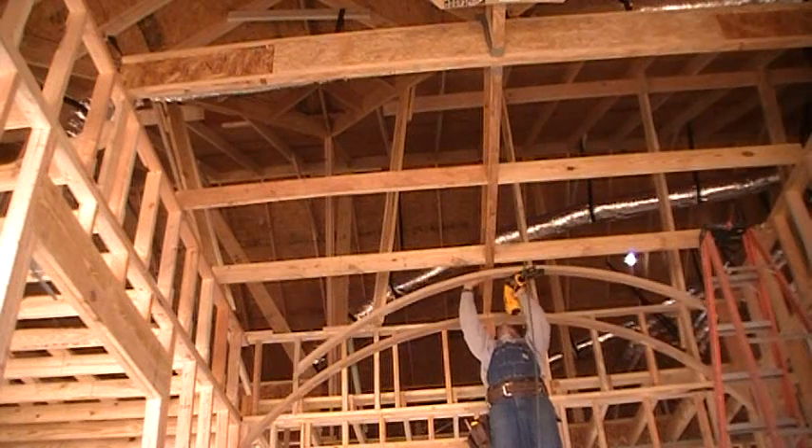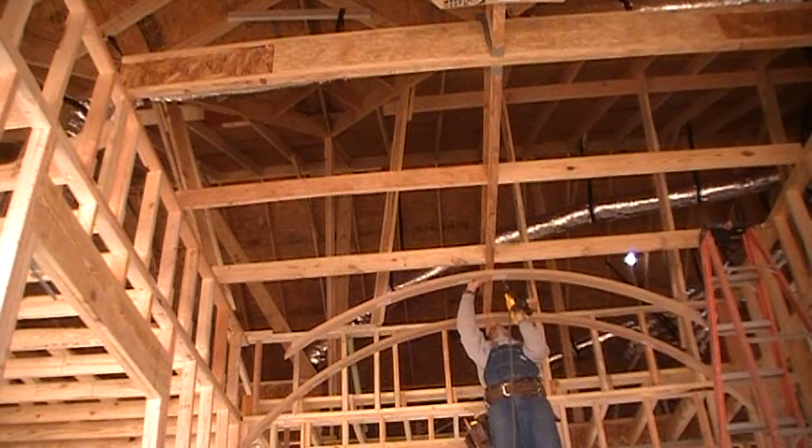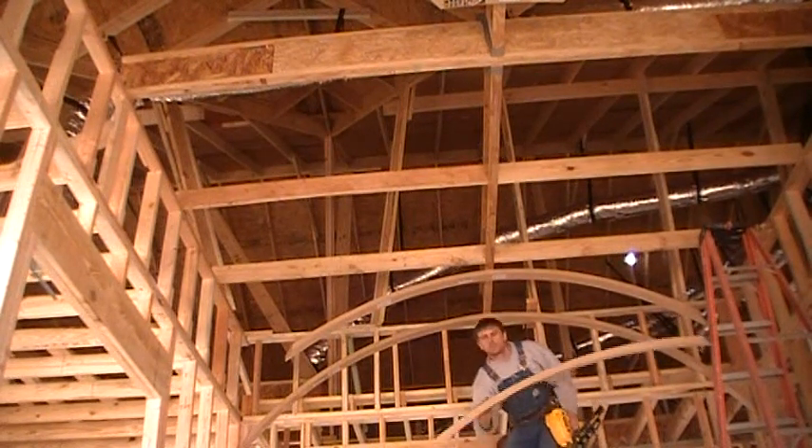Moving inward from the outermost strut, skip any other struts that are made in halves. In this particular case, we have to skip over two rows. You're just going to line up the centers to your center brace and nail. It is that easy.